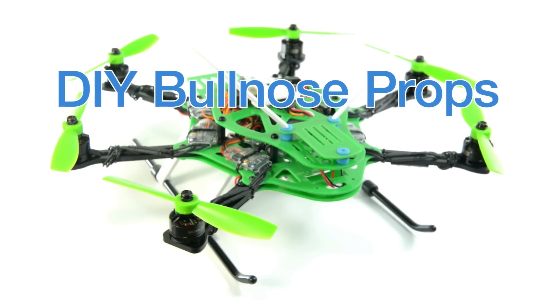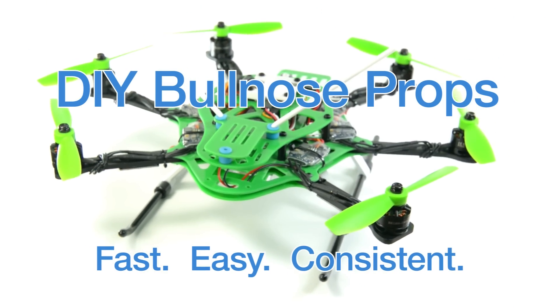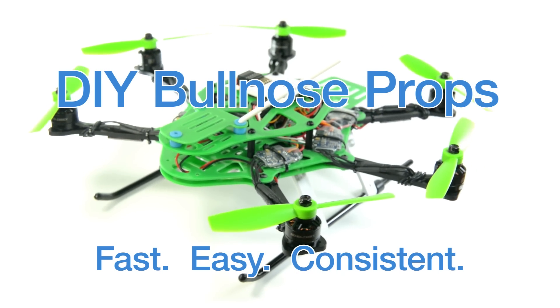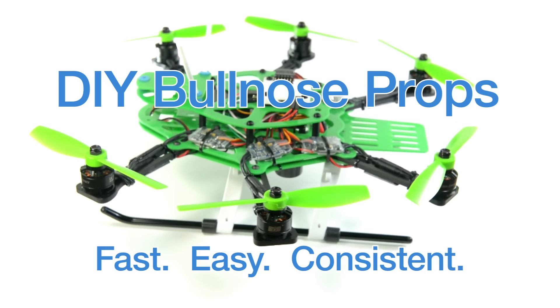Hey everybody, Crady here. I've been experimenting with bullnose props and wanted to share my method for making them. It's fast, it's easy, the results are consistent, and you may already have the tools you'll need. So let's get started.